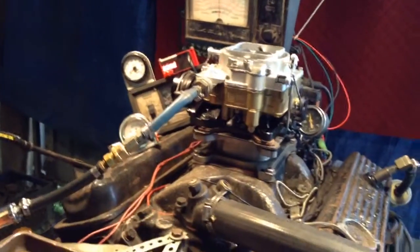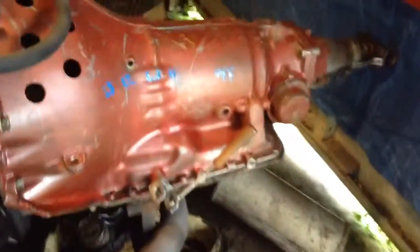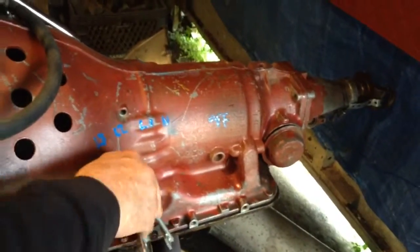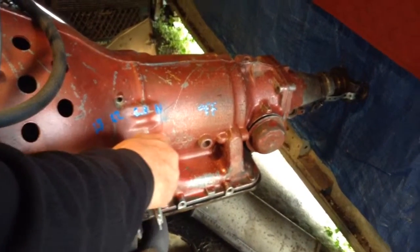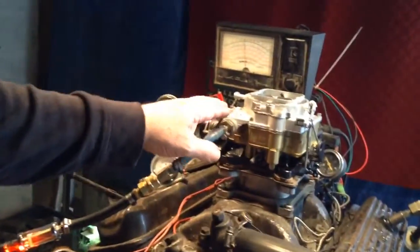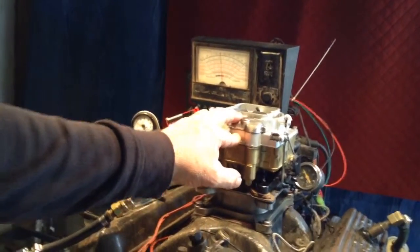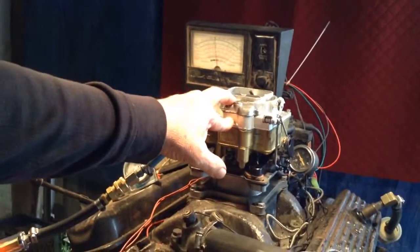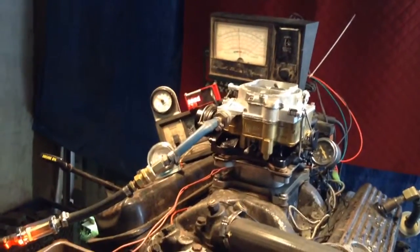Now we're going to turn on our RPM meter, and we're going to go back here and put the load on this thing. This is the Chevrolet — that'd be medium load. This would be Buick and Cadillac. We're going to rev this engine up to see how much foot pounds of torque that carburetor will put out. This is where the load would be the equivalent of the car pulling a trailer with two flat tires — it would really be straining — but we're going to see what the capability of that carburetor is.